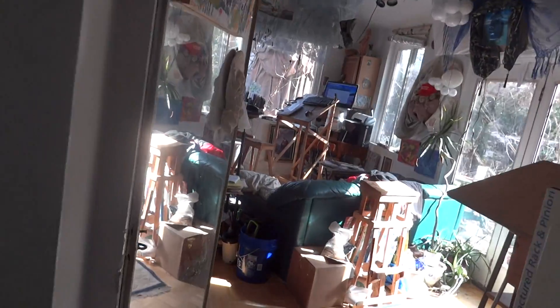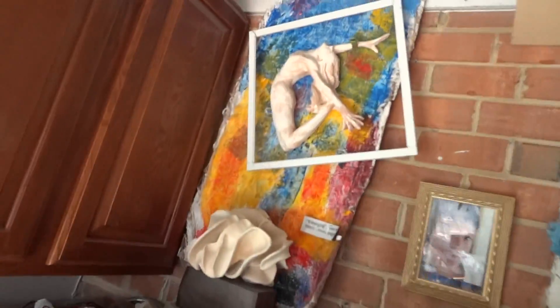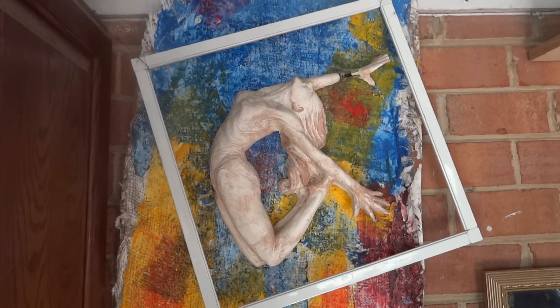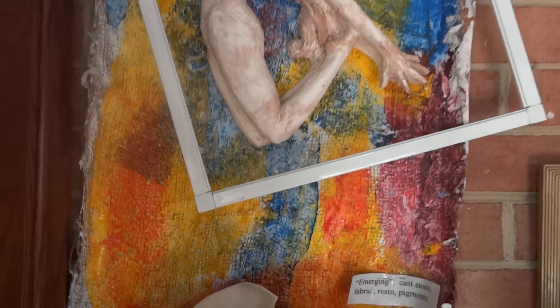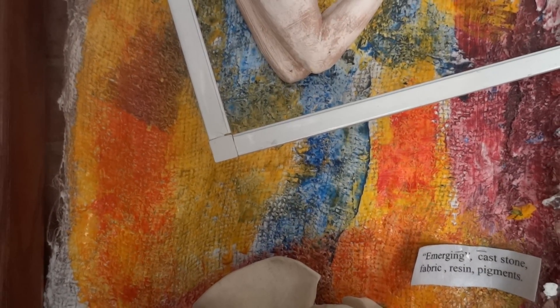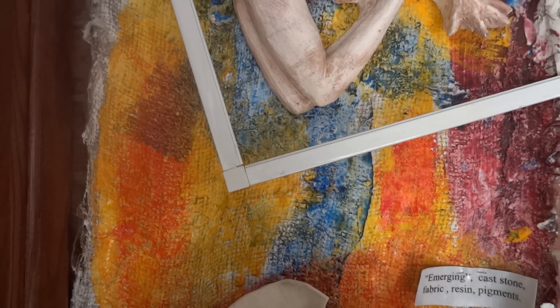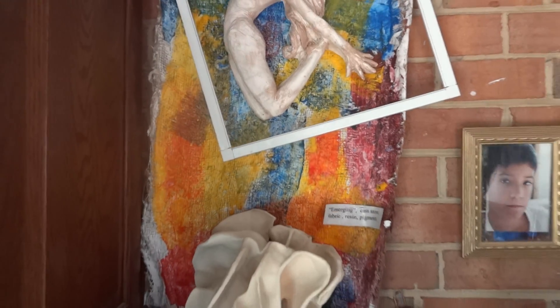Oh, I just remembered — here's a good one. This is actually not paint. You can see I put a sculpture and then a frame on top of the material. That is what I call landscaping burlap with silicone caulk on it, and I mix pigments into the caulk.